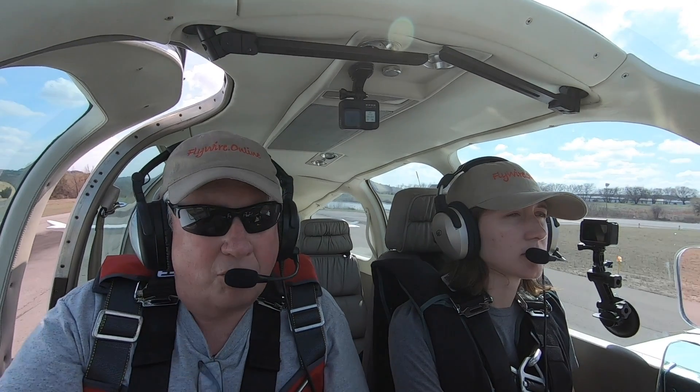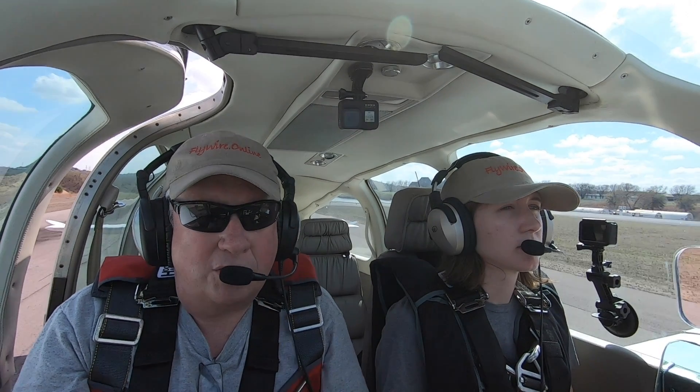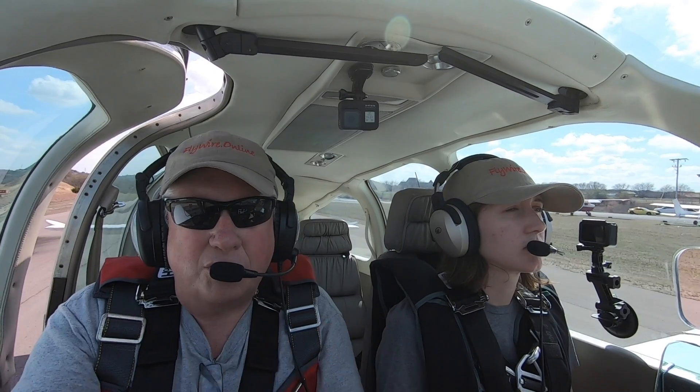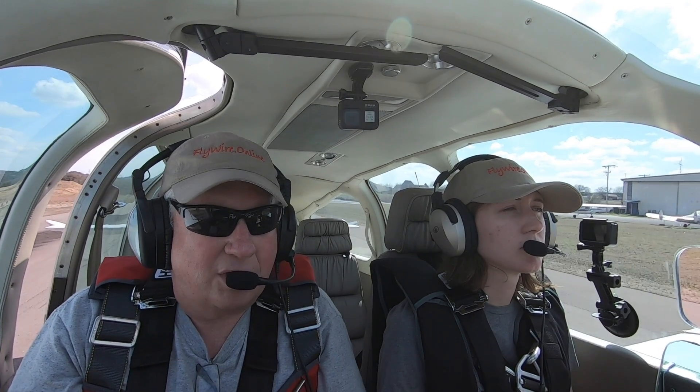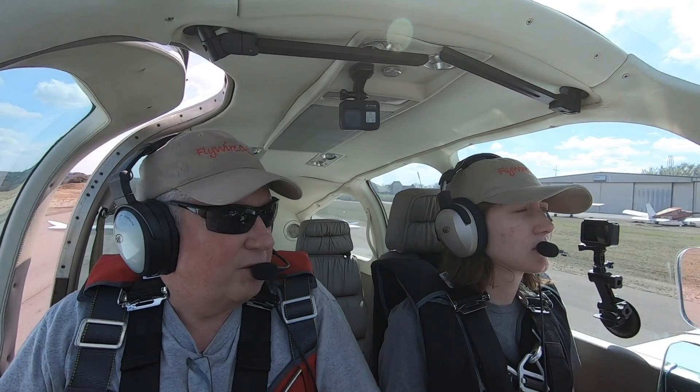It's going to try to put a lot of G on the airplane to pitch back up to 100 knots, because your trim is for a speed, not an attitude. What we need to do is roll out and push. We're going to leave the power in on the recovery — you can also pull the power, which means you don't have to push quite as much, but you still have to push. So we're going to try that today.